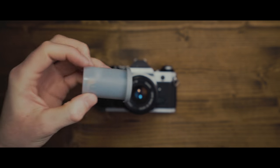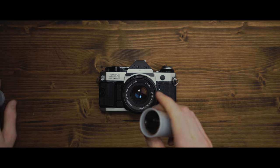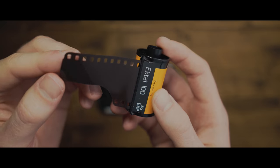You'll need to choose a film stock. My personal favorite right now is Ektar 100 because it has a really rich saturation and contrast.